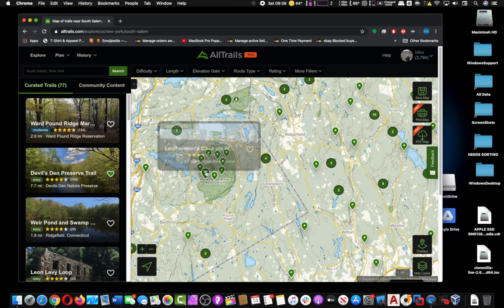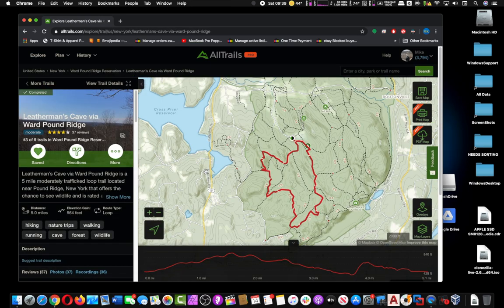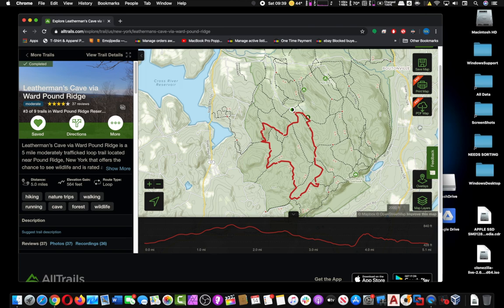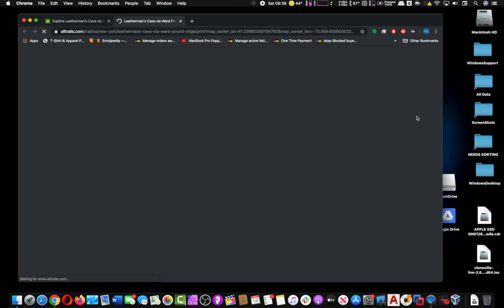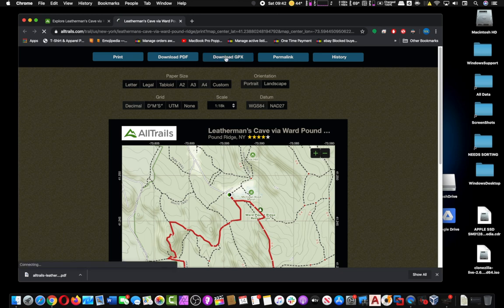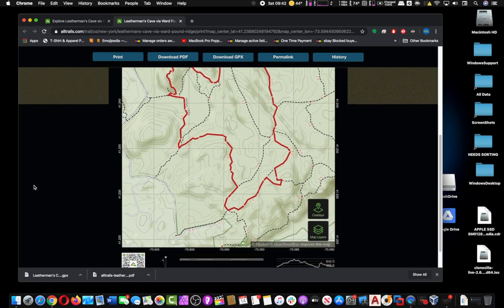I like to get my GPX files from AllTrails. They're pretty reliable, they have a good variety, and a pretty large database. Basically you find the trail or the map that you like, open it up, and click on Download GPX file. It will go to your Downloads folder.